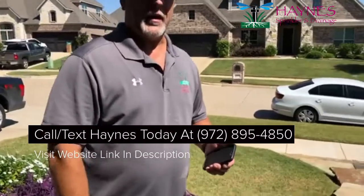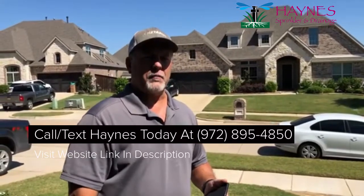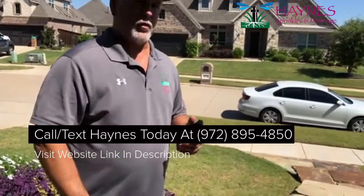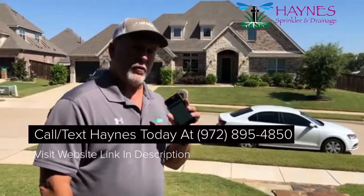Hey everybody, this is Rodney Haynes again with Haynes Sprinkler and Drainage, coming to you again at a beautiful time of the year here in the fall leading up to the holidays. I do want to talk to you this time about these smart controllers — the Wi-Fi controllers that you can manage from your phone.